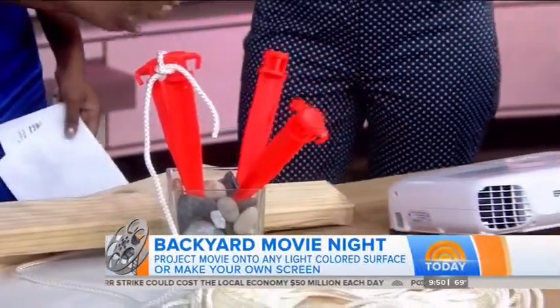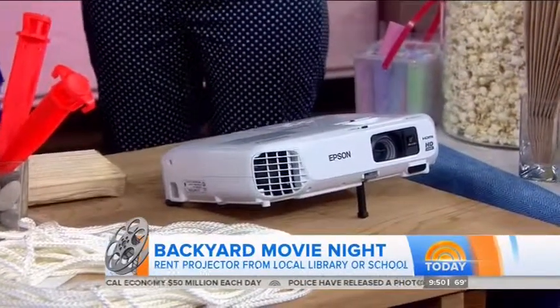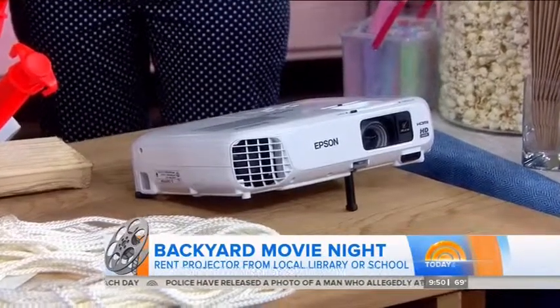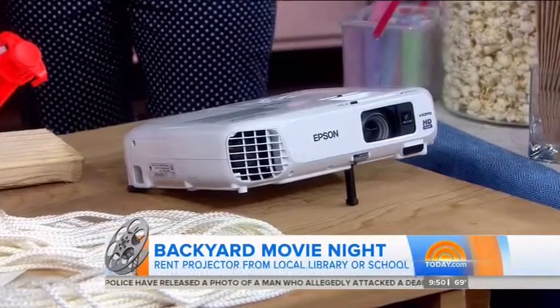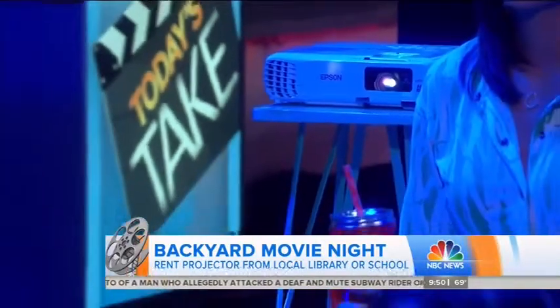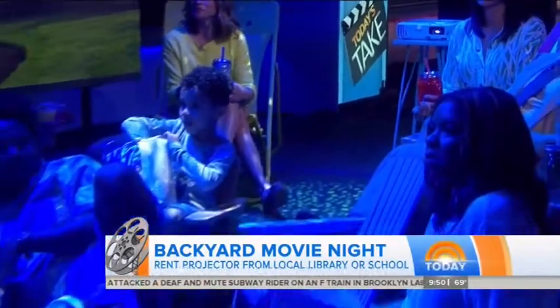What about the projector? I've seen these for sale and they can be pricey. You can either go to your local school or library and rent one for something like $10 a day, maybe a little more. Or if you want to invest, at Parents' Magazine we really liked Epson's Home Cinema PowerLite 500 — it's a pretty affordable model that is very powerful.